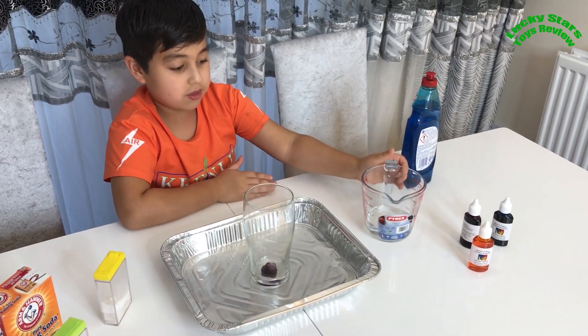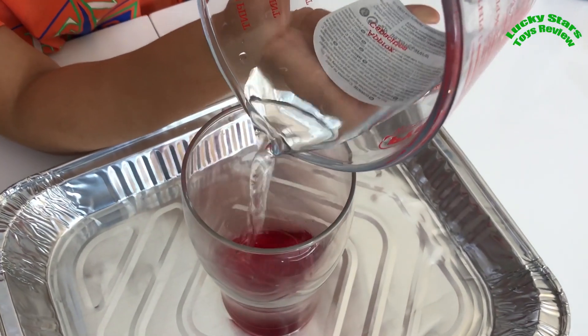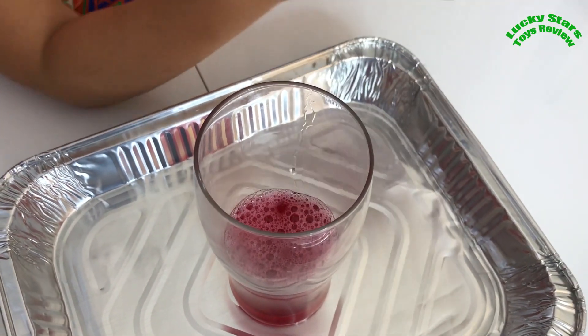Now let's put in the washing up liquid - one, two, three, four. And now let's put in the vinegar.